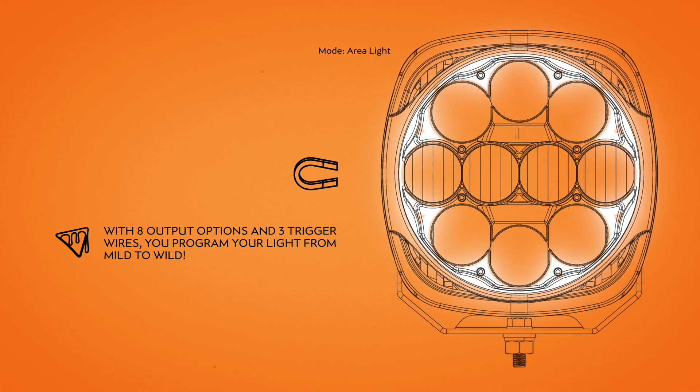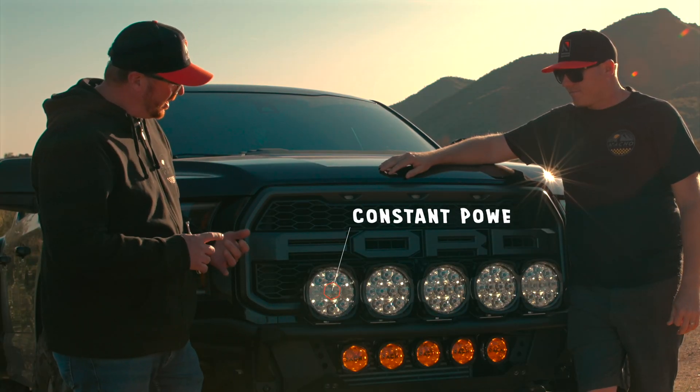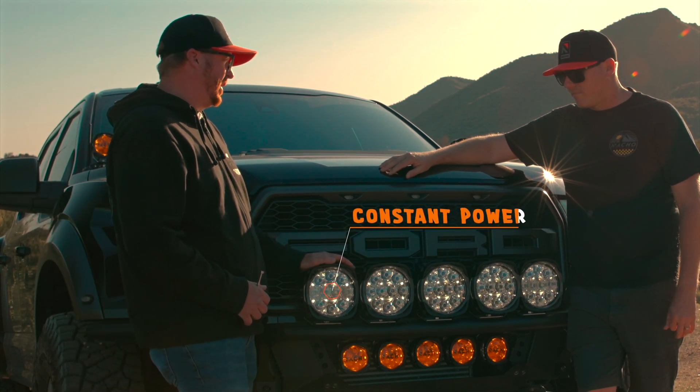Brad, would you tell us a little bit about how this output control module works with the Grande? Yeah, absolutely. It starts with constant power. Right now the lights are hooked directly to the battery, which allows the trigger wires themselves to be very low amperage.